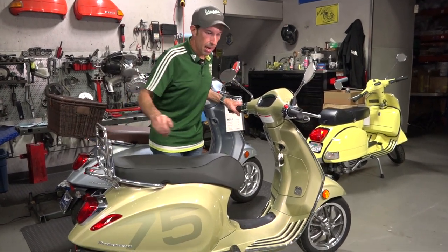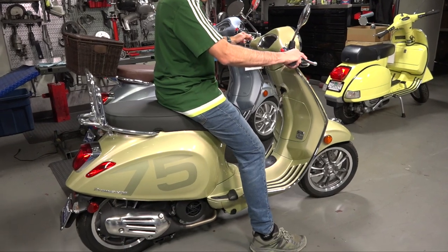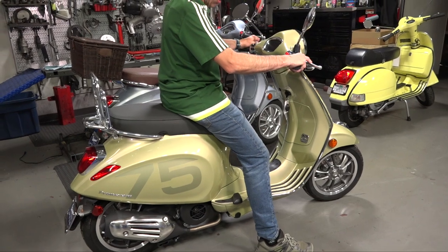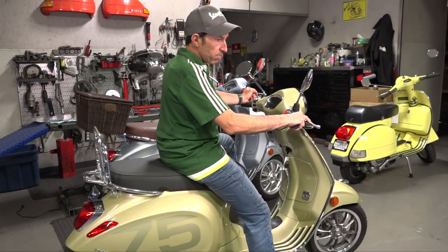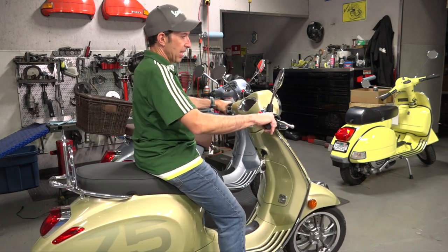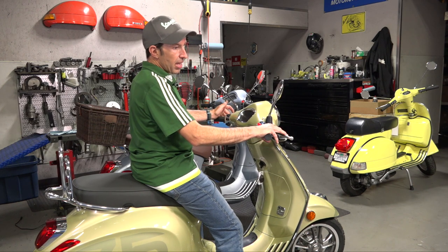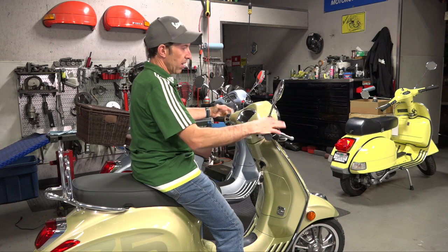This is a completely stock Primavera. My inseam is about 32 inches and it fits me fine — I can flat-foot on both sides. I'm very used to riding high motorcycles with 33-34 inch seat heights. In some instances I'm tippy-toeing or on one foot, which lowers your confidence, especially as a new rider. The advantage of standard height is slightly better handling, but if your inseam is less than 30 inches, you'll see the advantages of a lowered seat height on the Primavera or Sprint.